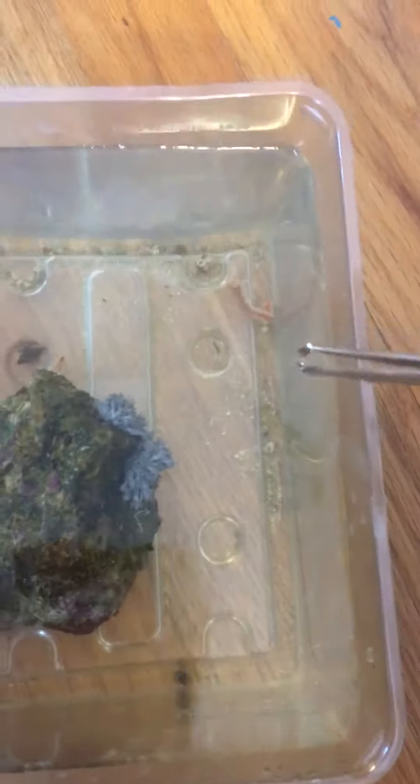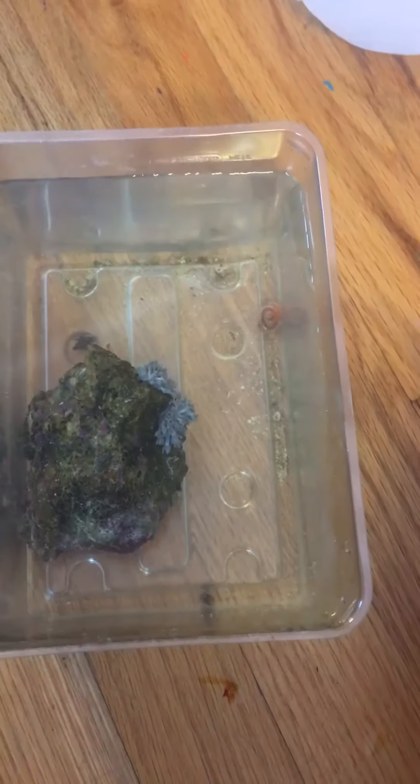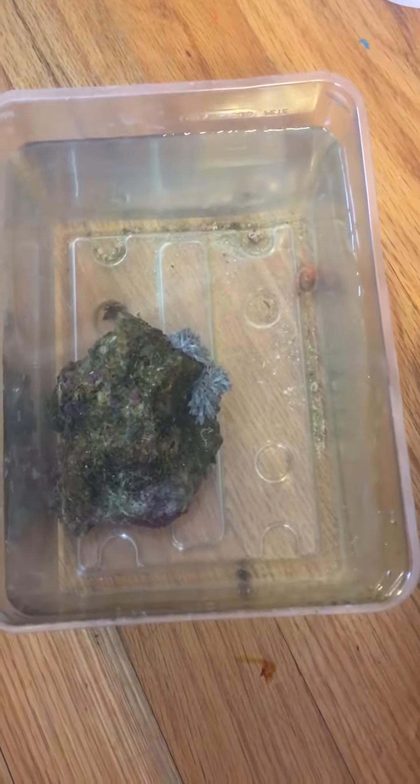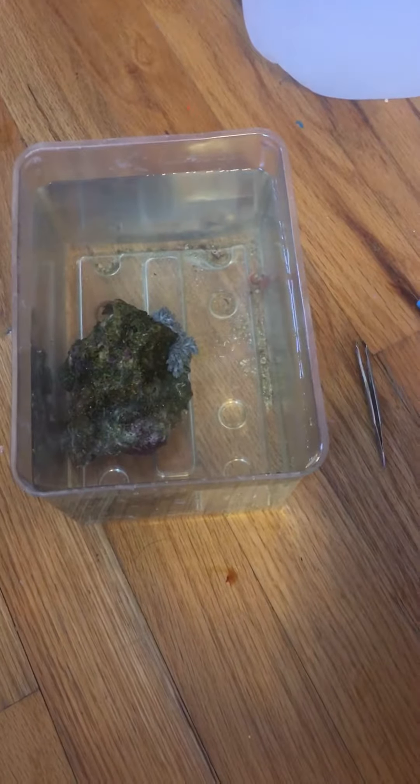It did kill some interesting little creatures. That is the giant bristle worm that I found — I found two more, they weren't as big. It's still moving, it didn't kill it all the way, which is so gross and alarming. I'm so happy I was able to get it out — it just came out on its own.